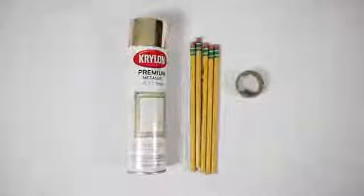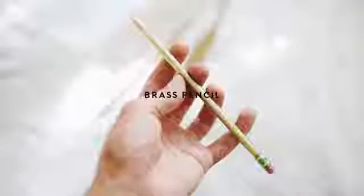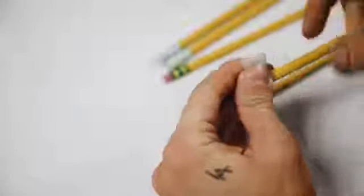Next up, we're creating these personalized pencils. All you're going to need is some gold spray paint, some basic pencils, and washi tape. Starting off with the brass pencil design — all I did was use a bit of washi tape to cover up the eraser because we do want it to be functional. So we're covering it up and masking off that tip.